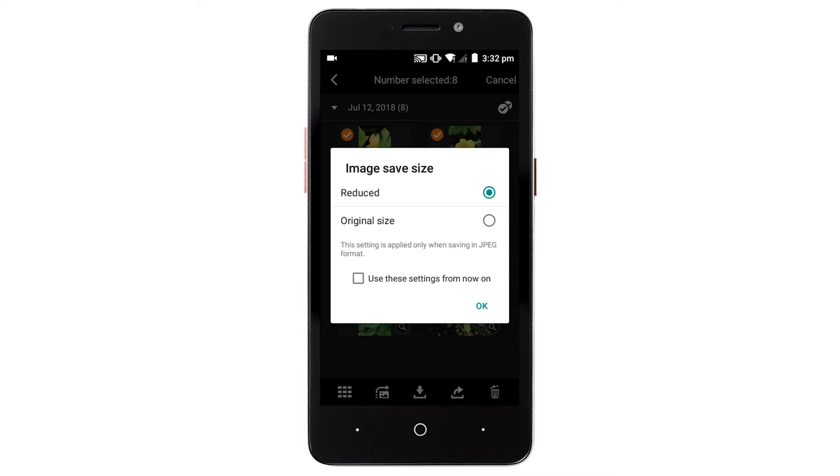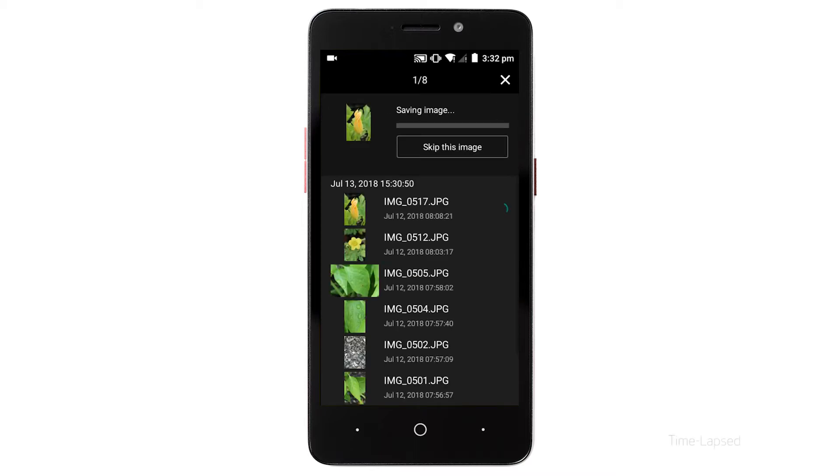Your photos will now be transferred and saved to your Android device. A resize option screen may be displayed — choose an option and then tap OK. After the images have been saved, tap the X icon in the upper right of the screen.